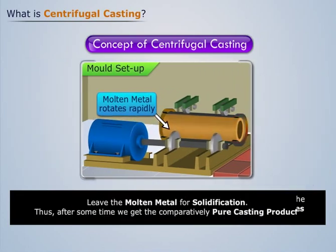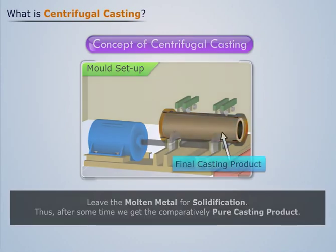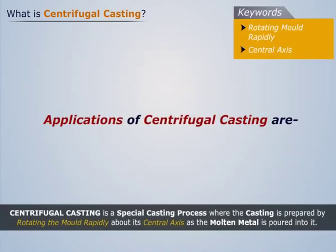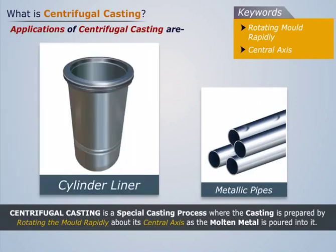Now leave the molten metal for solidification. After some time we get a comparatively pure casting product. Some examples where centrifugal casting is employed are metallic pipe and cylinder liner.